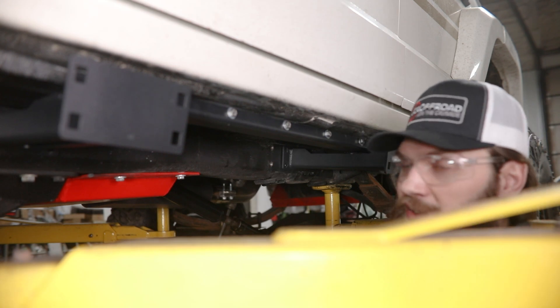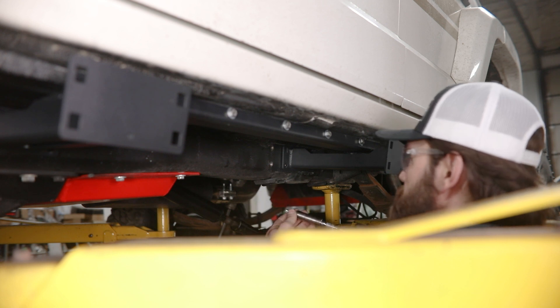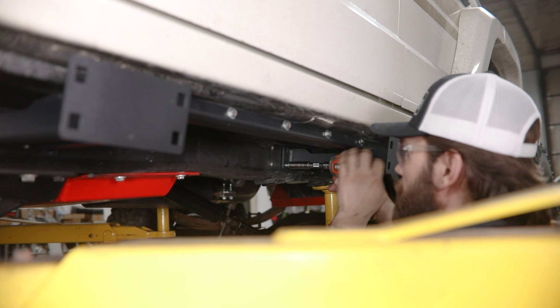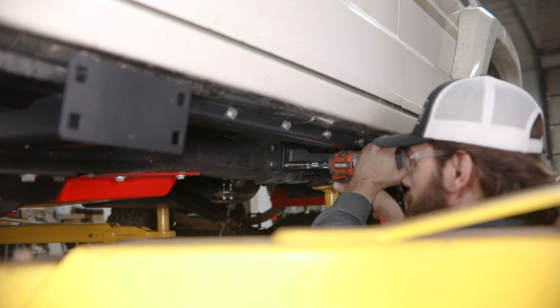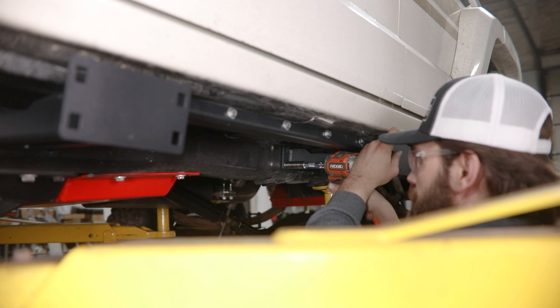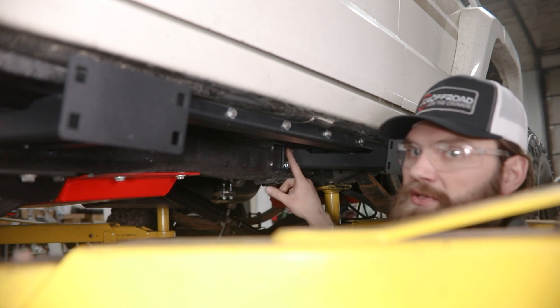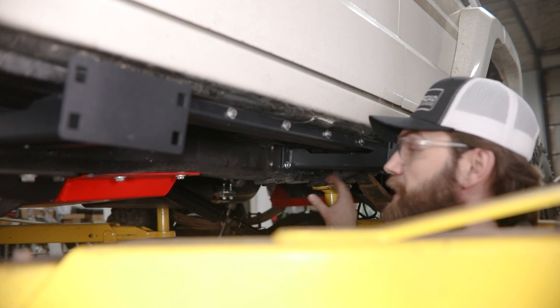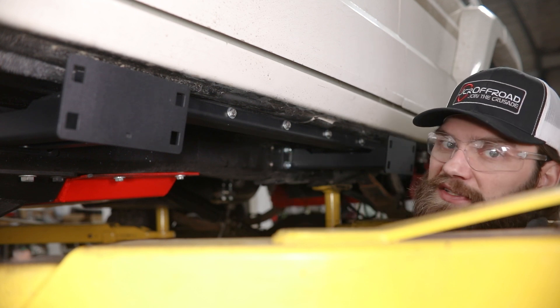Once you have your holes drilled, you're going to secure this in here using a 3/8 thread cutting bolt. Grab a 9/16ths socket, apply a little bit of pressure to that, and you can run it in. It's always a good idea to back that out just a little bit so that you have just a little bit of compliance while you get the other three in. With all four of those thread cutters in and tight, you can move to the front and install that the same way.